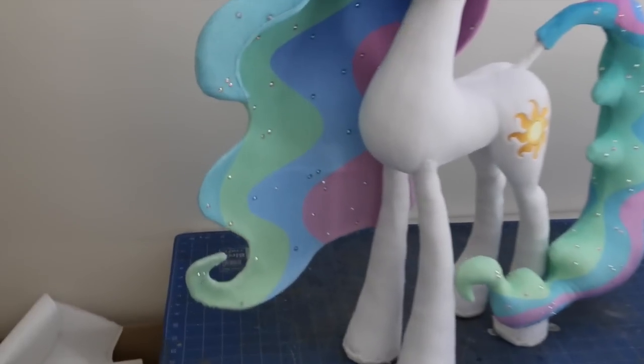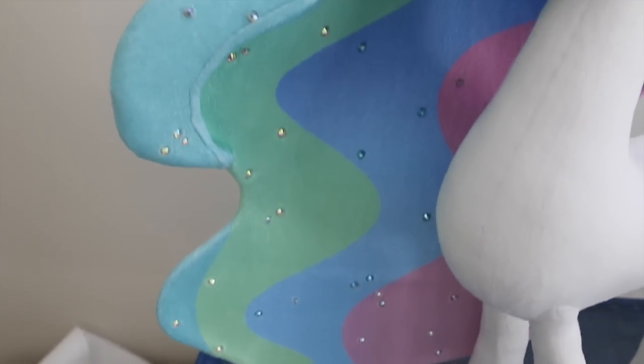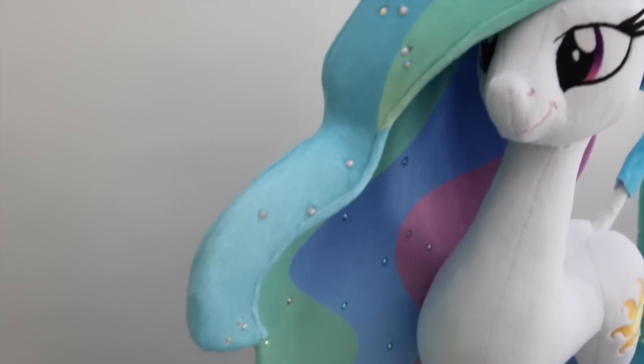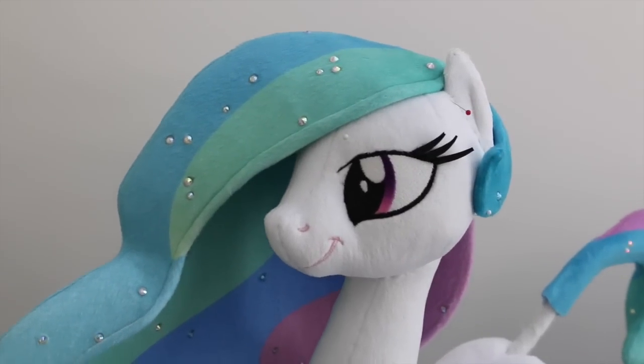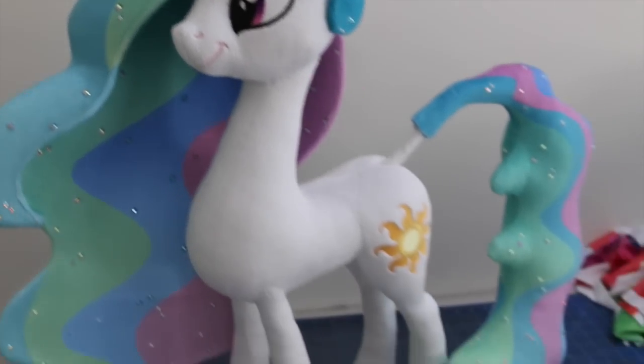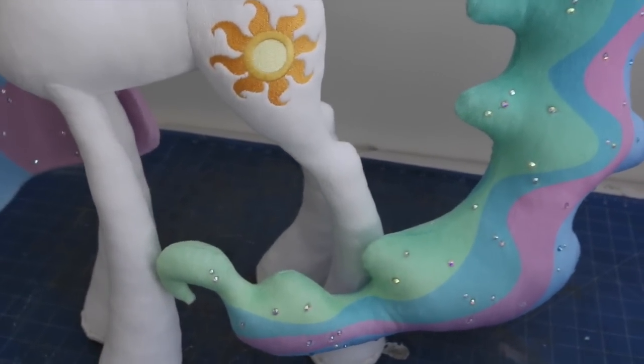Here's how the mane and tail looks when put on her. The lighting isn't fantastic for showing off their true colours, and a lot of the diamantés did get covered up unfortunately by her crown and horn — but I wasn't too worried about that. After this I was ready to start on her regalia.